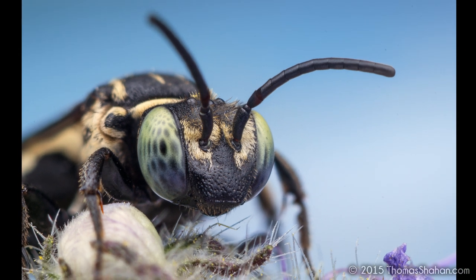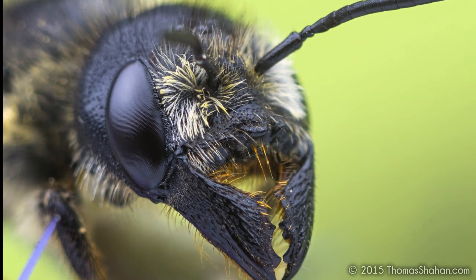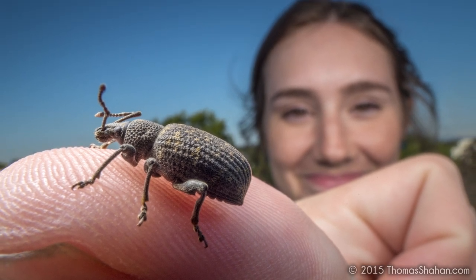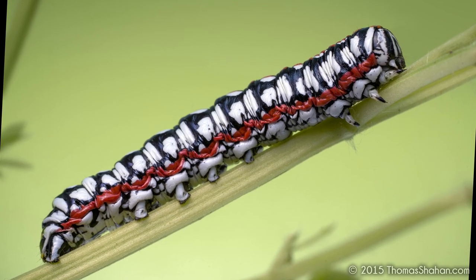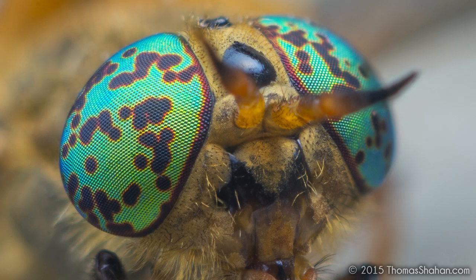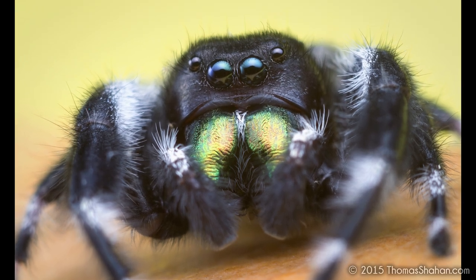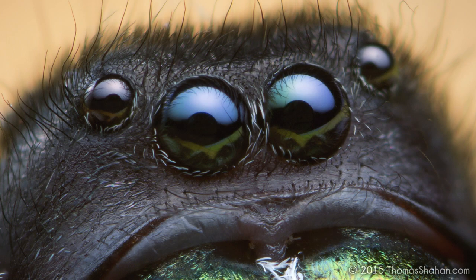Now let's get to the thing that matters in a review: do I like the product? Will I continue to use it? And the answer is yes. I really like this twin flash system. Initially I was pretty nervous about twisting the wires apart in the lock line arms, but after two months of pretty rough and tumble use it's still going strong. The flash recycle time is quick, the arms have been holding their position, it consistently fires. It just behaves the way I would like it to, and it's opened up a whole new era of macro photography lighting for me.